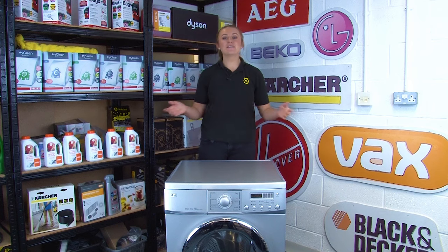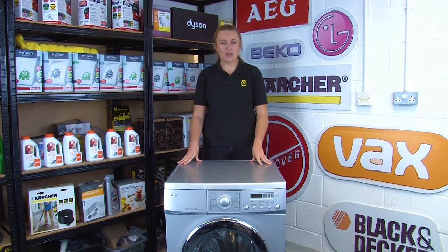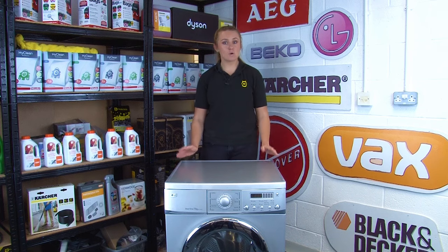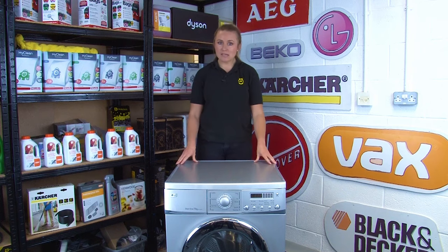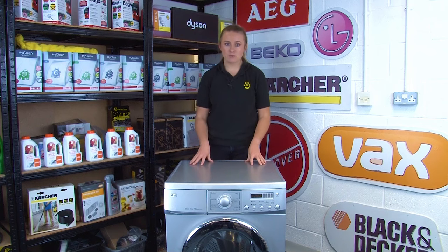Hi, I'm Amy from eSpares and in this video I'll be sharing with you how to find the model number on your washing machine. It's really important to make sure you know the model number and the specific product or serial number. If your washing machine develops a fault and is in need of a replacement part, then your model number will ensure that you get the correct part for your appliance.